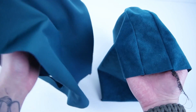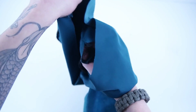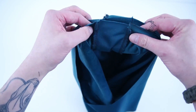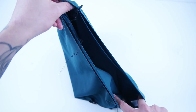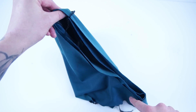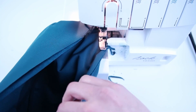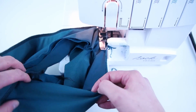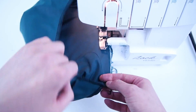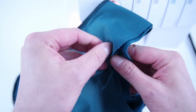Now that you have both hood panels complete, keep one right side out and one inside out. Place them inside each other with right sides together. The best way to make sure they're lined up is to use that center hood panel to align both tops. Once lined up, sew all the way around that outside edge. Once sewn, flip the right side out.